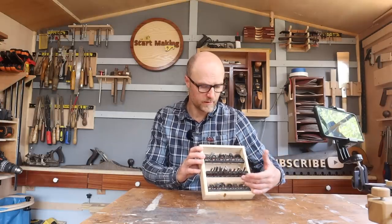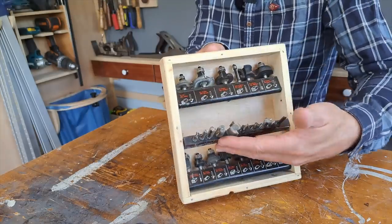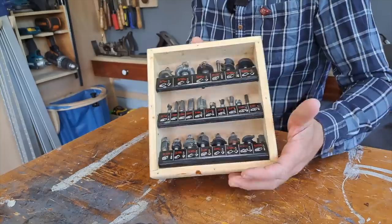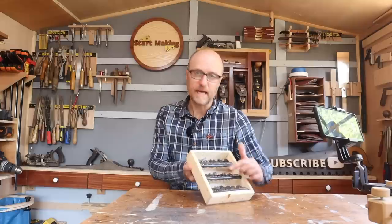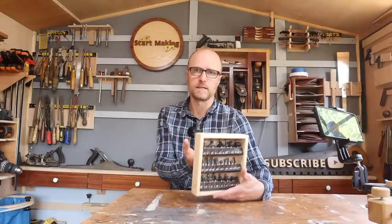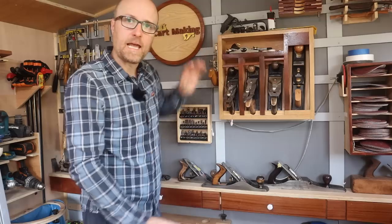Now, let's work across the back. I've got these Trend router bits — I've taken the internals out of the box I got them in and put them into a wooden frame with a French cleat on it. This way I can see what each bit does and read the dimensions. I don't lose any of that information, but it looks a lot nicer than keeping them in the plastic box. Anybody who's got hand planes — if you're not displaying them, you don't love them enough.